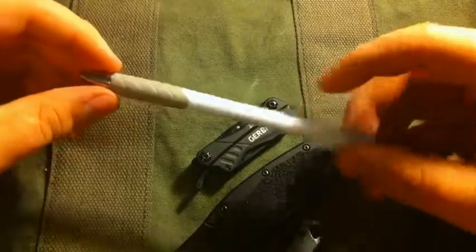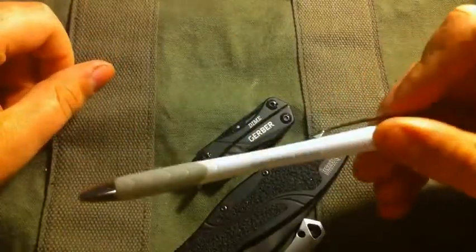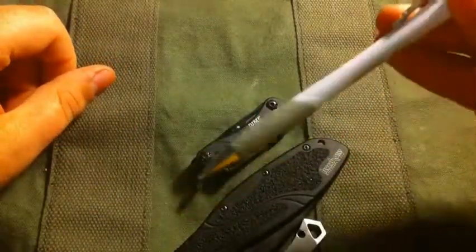Here's my ink pen — I carry it for school. I love this brand. It's a Paper Mate Ink Joy, and it's the only pen I buy.